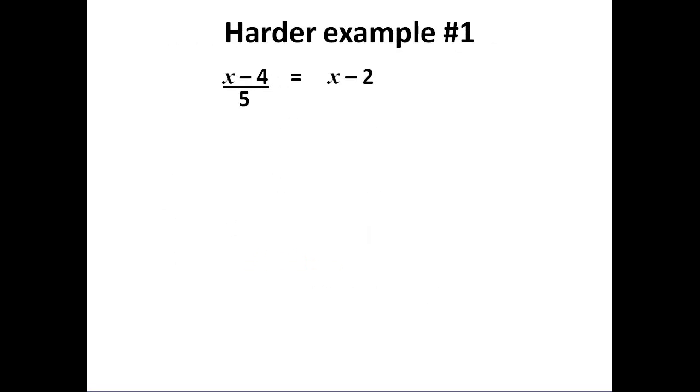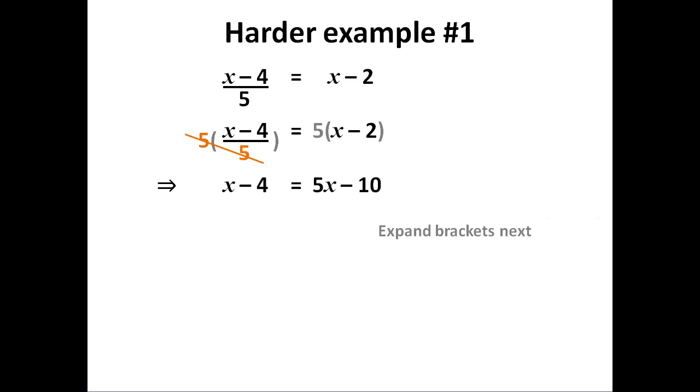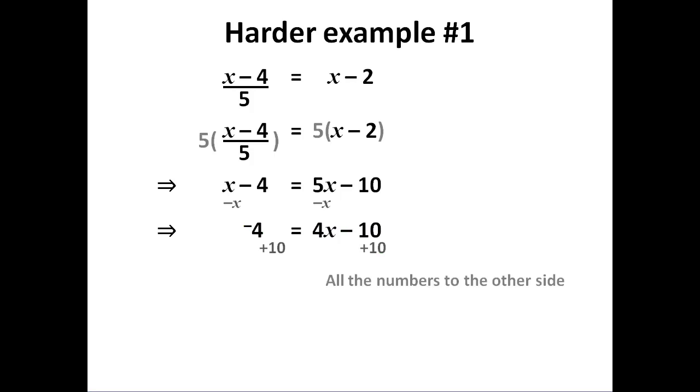Some slightly harder ones. In this case, all of the left-hand side is being divided by 5, so we need to get rid of that by multiplying both sides by 5. But when I do that, I must do it to all of both sides — so this side is done in brackets to make sure I get all of that side. The left-hand side cancels out, which is why we did it. On the right-hand side, we expand the brackets. Now I have two unknowns and two number terms: I group the unknowns on one side, the number terms on the other, and divide by 3.